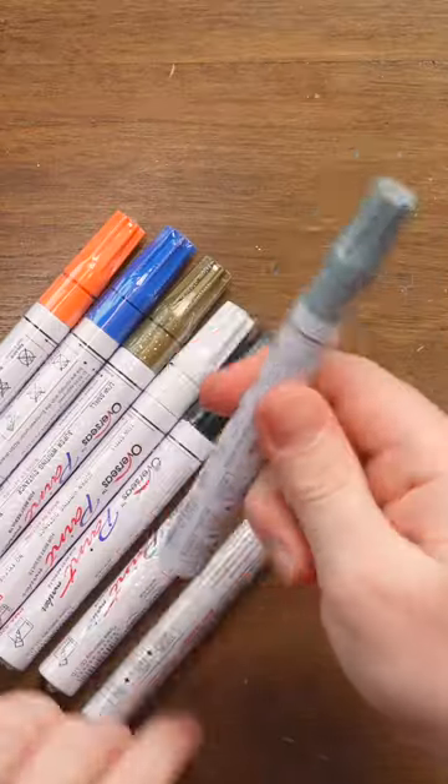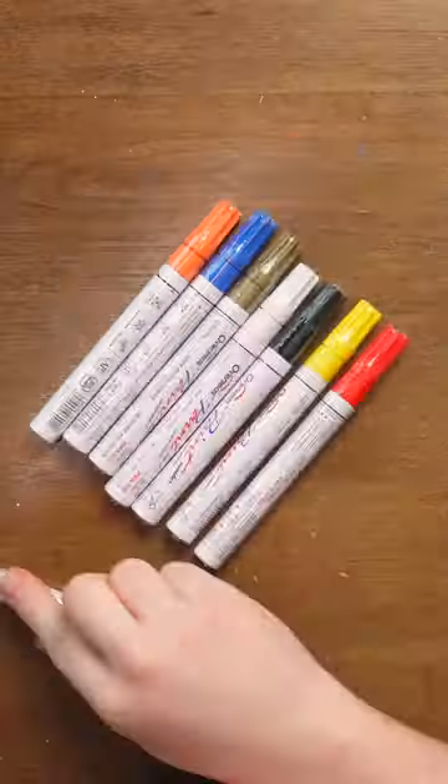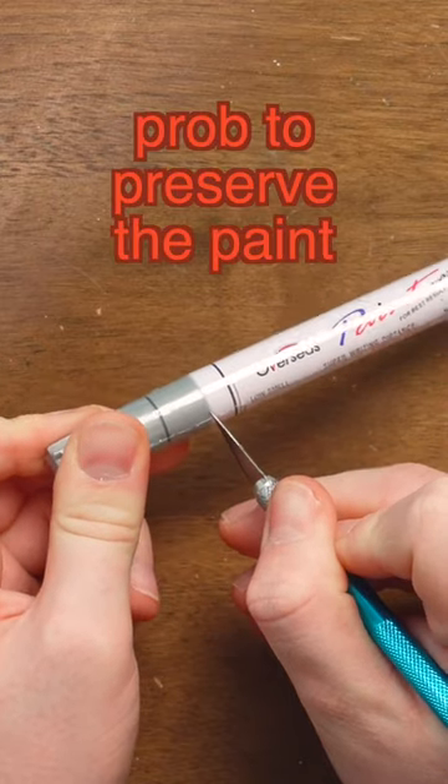Ooh, they're individually wrapped. This is how you can tell it's a paint pen. Let's see how they write. Take the plastic off first, because these are wrapped in plastic.